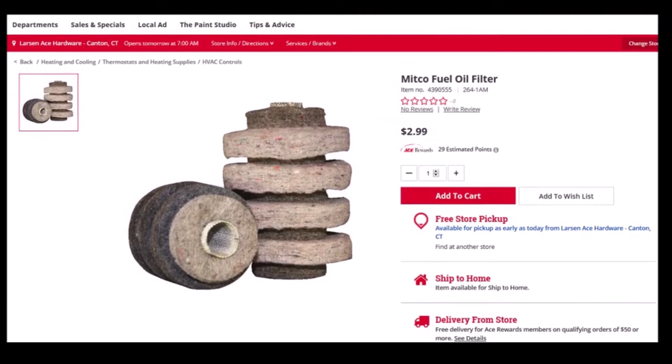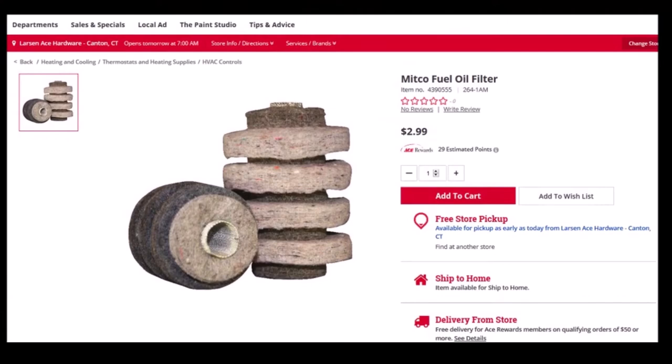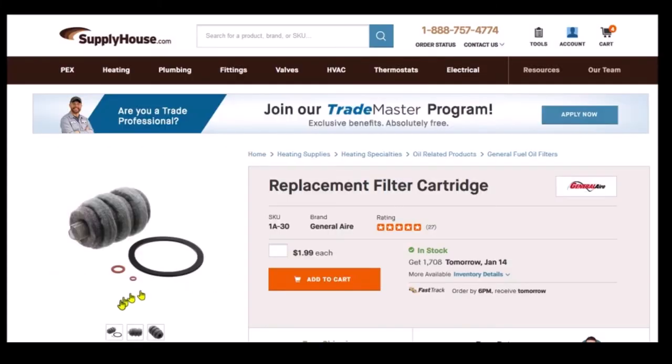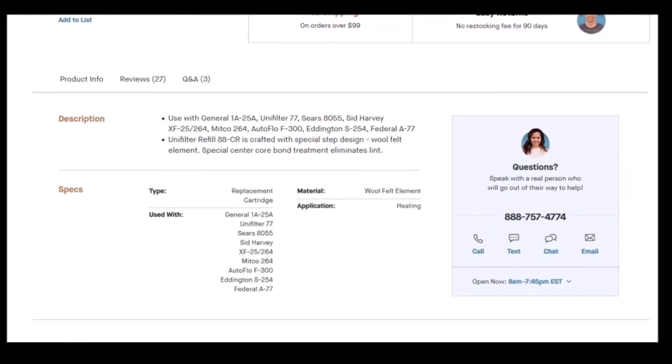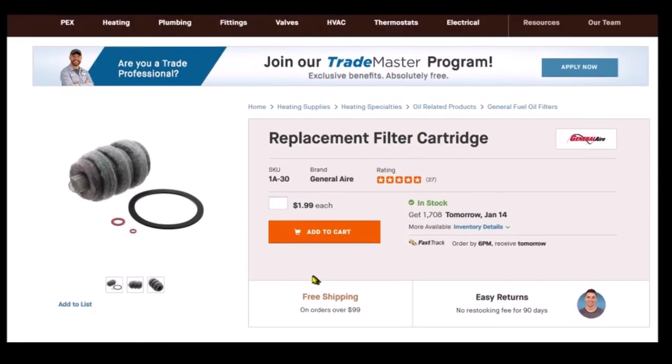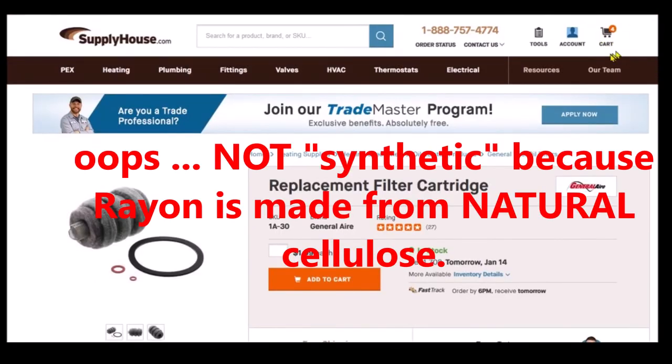As I dug into this further, I came to find that these wool filters are interchangeable with a Sidharvey 264, a Unifilter 77, or a General Filter 1A-25A. I also found that filter on a website for not very much money, and received confirmation there that it can be used with a General 1A-25A, a Unifilter 77, or a Sidharvey 264. So that suggests that the wool and the synthetic filters are interchangeable.